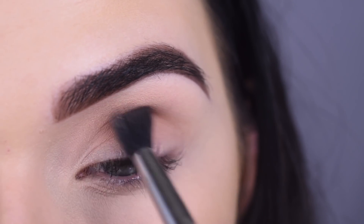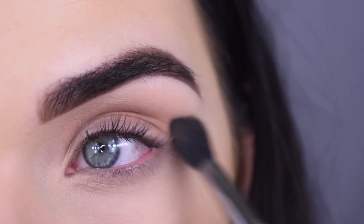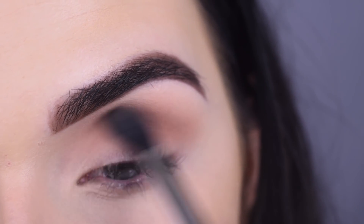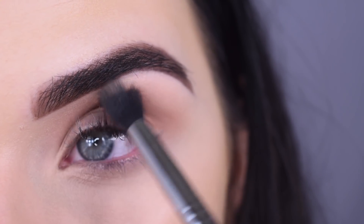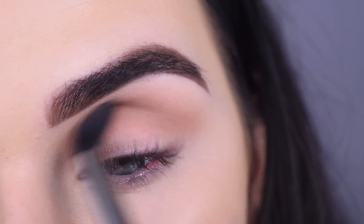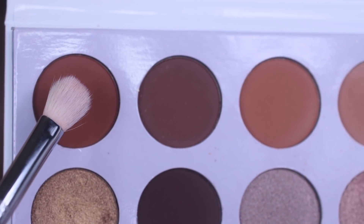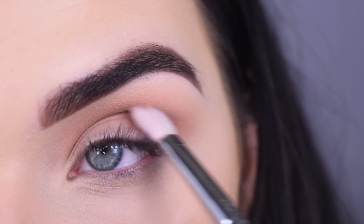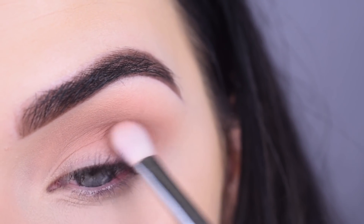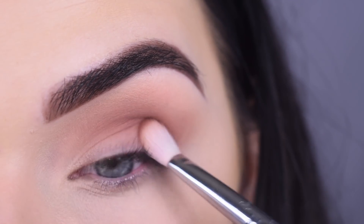I'm going to take a Sigma E40 in this neutral brown and that's going to go in my crease. I'm just going to add a little bit more of that color until it's as pigmented as I want it to be. Then I'm going to take this shade on the side of the palette and add that to my crease as well. I kind of want this look to be more neutral and not super warm or super cool or anything. Now I'm going to take an E25 in this brown in the corner of the palette and start that in the outer corner of my eye and kind of slowly work in. I'm building up this color as well.